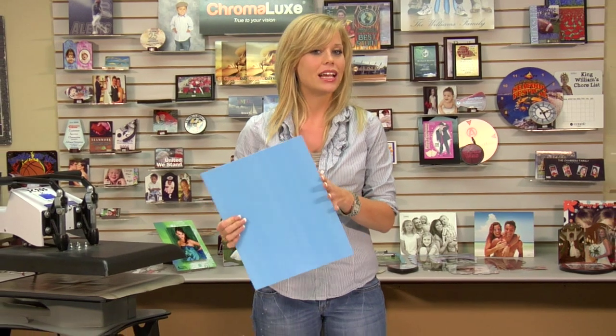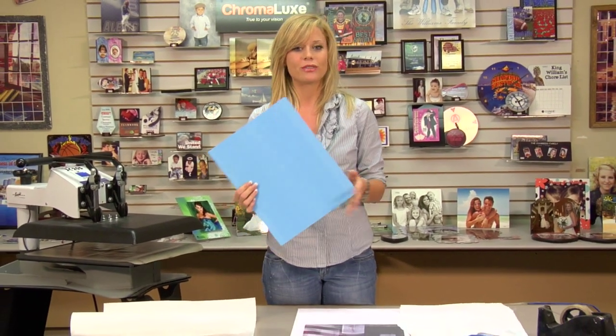Hi, I'm Brittany with Connie Systems, and today we're going to be pressing one of our larger Unisub Chromalux, and this has some slightly different pressing steps, which we'll go over today.